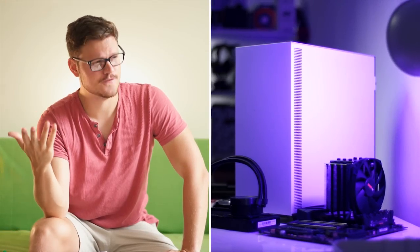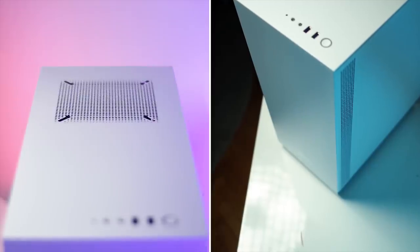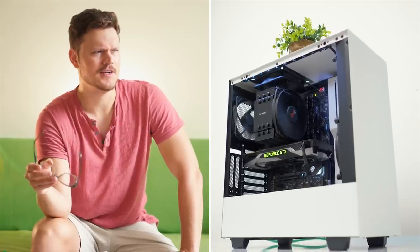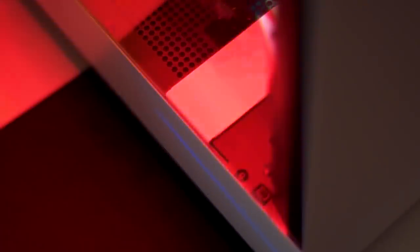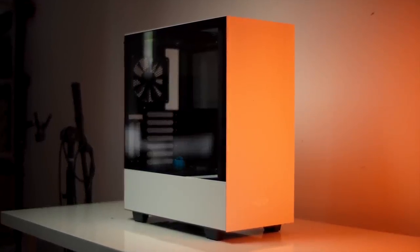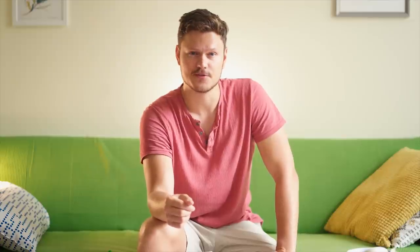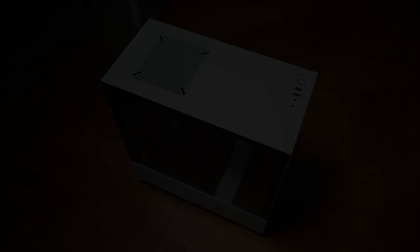But first, a quick message from our sponsor. Looking for something with class, good value, and great airflow that can comfortably populate an ATX motherboard? Route cables behind the cover and illuminate your hardware with built-in LEDs. The NZXT H500i is for you — say hello via the link below. The H500 series from NZXT is a go.